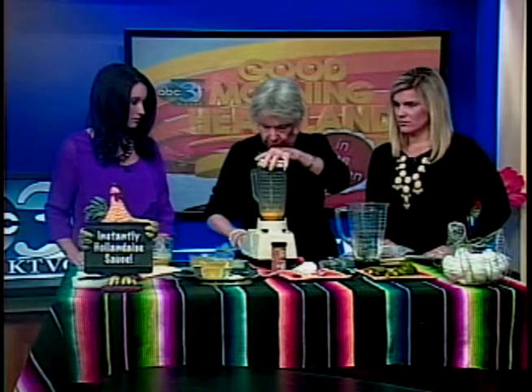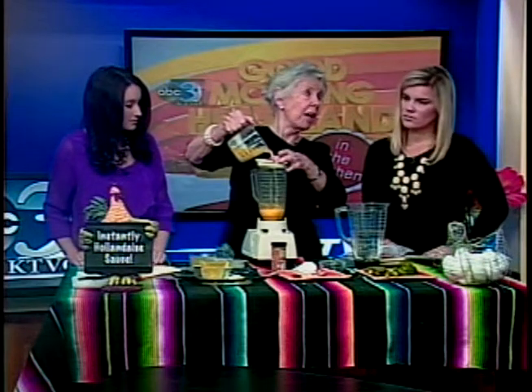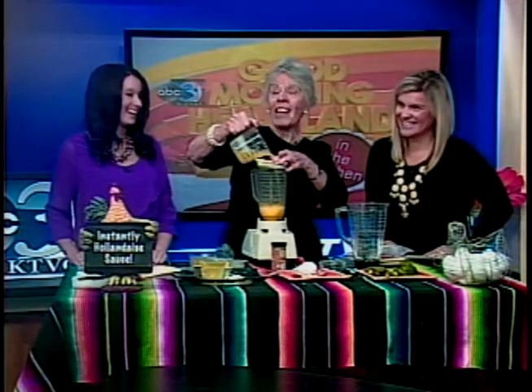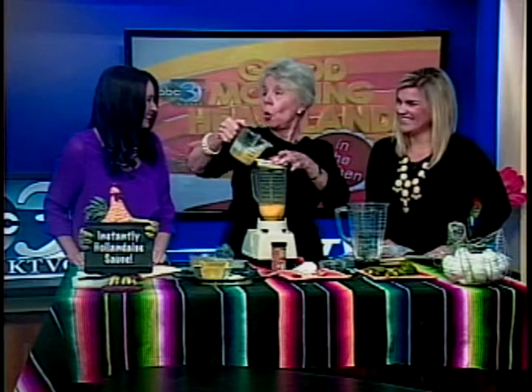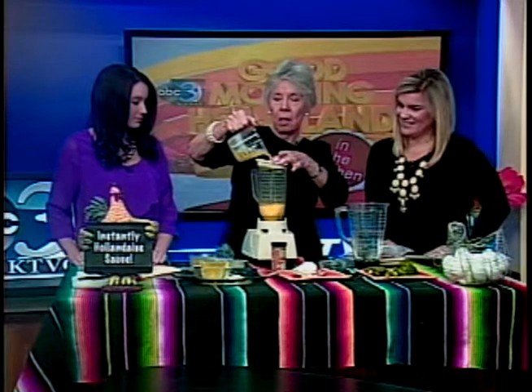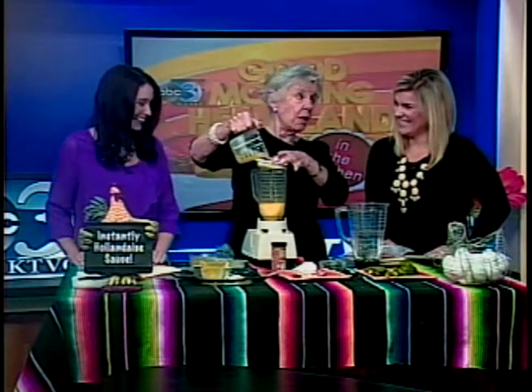Blend that up — I can smell the lemon juice! Then slowly from the top, on a slightly lower speed, add melted butter — one cup of melted butter, which is two sticks. This makes a cup and two-thirds, so you might not use it all.